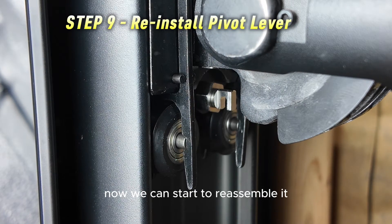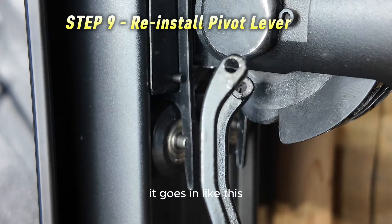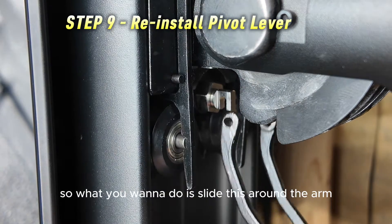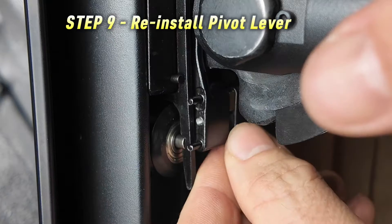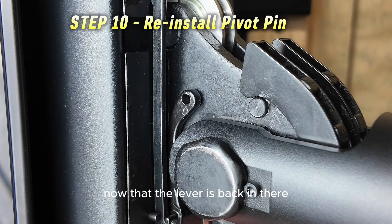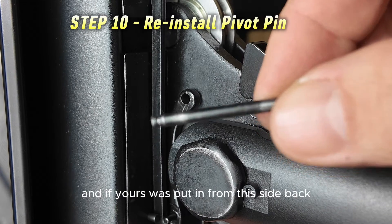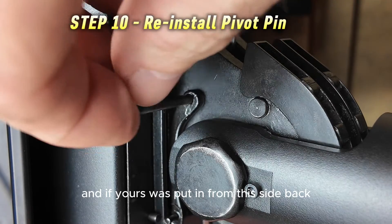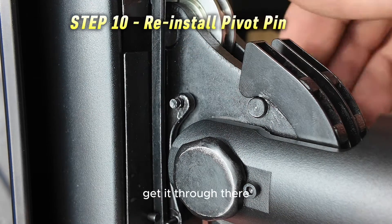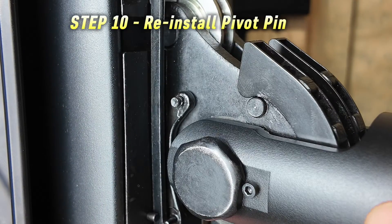Now we can start to reassemble. Here's the lever — it goes in like this. If you think of this as a C, the open side of the C goes away from Tonal. Slide it around the arm, get it up to where you can push it back and capture the pin. Now that the lever is back in, we have to put the pivot pin back in. If yours was put in from this side, it'll be easier to reassemble by putting it in the opposite way. Get it through there, and now your pivot pin is in and your lever works like normal.